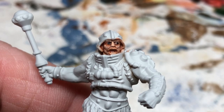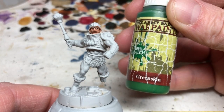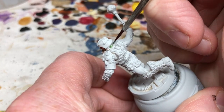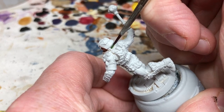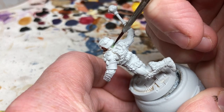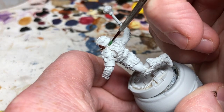Next we need to take a dark green — any dark green will do; I'm using Army Painter Green Skin — and apply it to the back of the neck. Why just the back of the neck? Because we are going to paint the green after the orange armor, and good luck trying to get into that little neck gap without getting paint on the surrounding area. So we just do that bit for now.